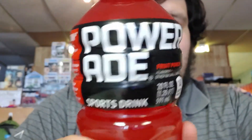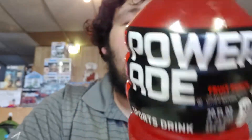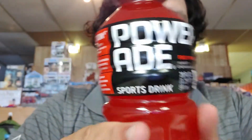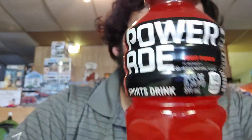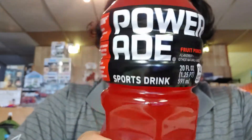Hey, it's me on my Powerade, coming to you live from Powerade City, Powerade, United States. So today we're gonna open some video cards — just kidding guys, it's a product review.